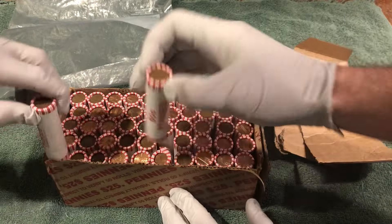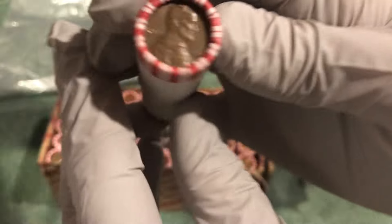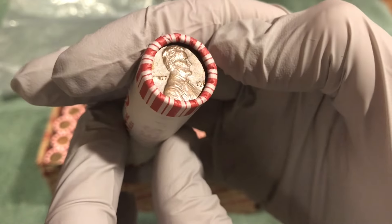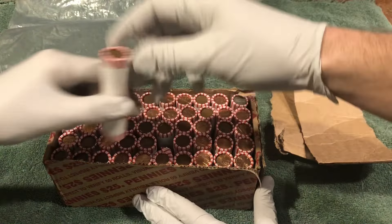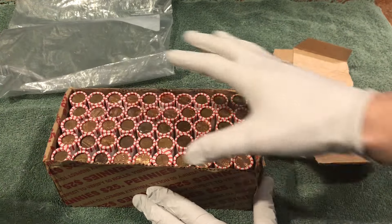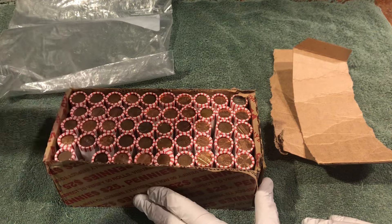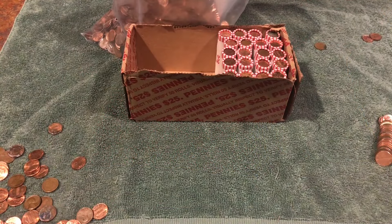Some coppery looking coins in there. Around 80-something rolls. Well, I don't see any definite wheat pennies here so we'll start opening. And this is crazy — we're more than halfway through the box and we just found our first wheat penny.